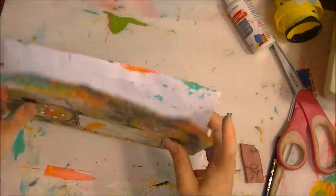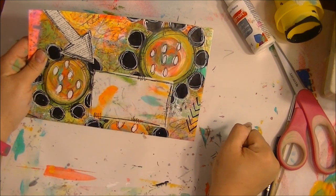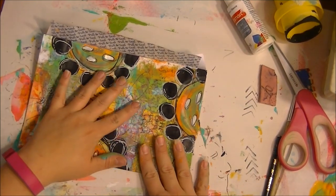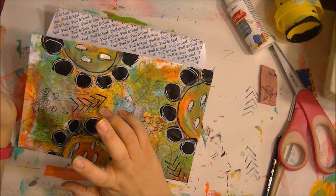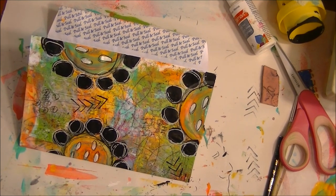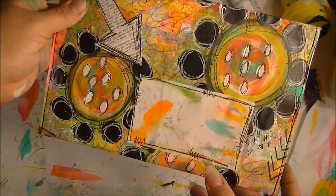So what do you guys think? I hope you like this. I'm going to go stitch this up. I'm not going to show you how to stitch it because I am not a seamstress, and it would take too much for me to move my camera over to my sewing machine. I'll go over and stitch it up and then come back for the final reveal.